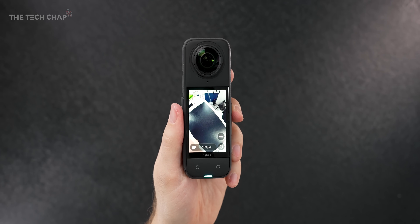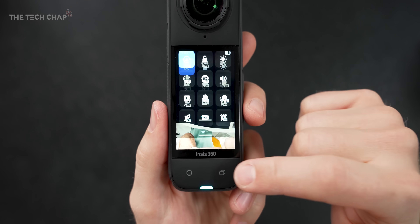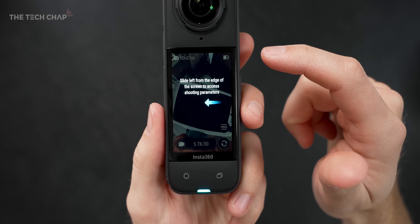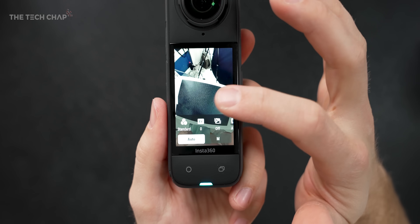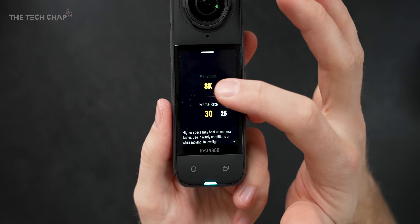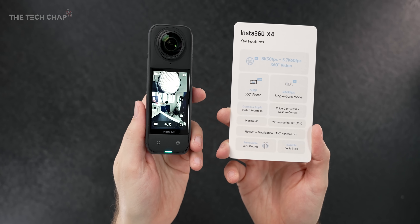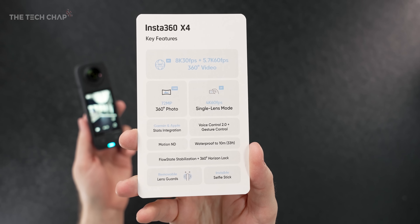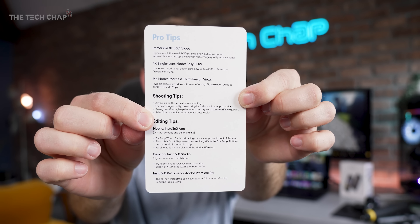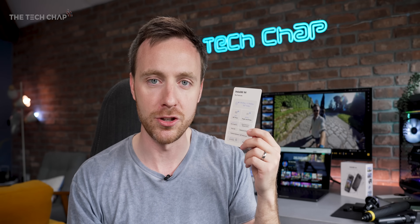Press the on button and almost instantly the screen wakes up, and if it's your first time it'll give you a handy walkthrough of how to use it. And I can tell you already, just swiping around, turning it on and switching modes, it feels a lot faster and more responsive than the older, slightly laggy X3, thanks to this new processor. So there is a lot to talk about with the new X4, but to give you a gist, Insta360 gave me this very handy little one sheet of the features for the X4 and also a couple of pro tips on the back. You can always pause the video at this point if you want to read that in detail, but let me show you what's new and why you might want one of these.